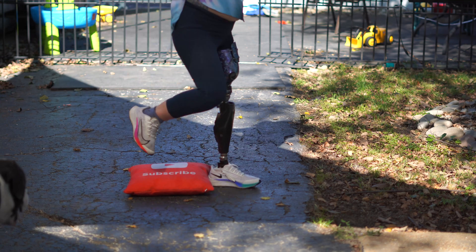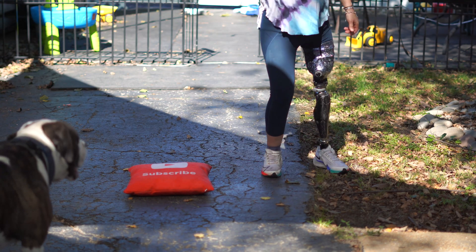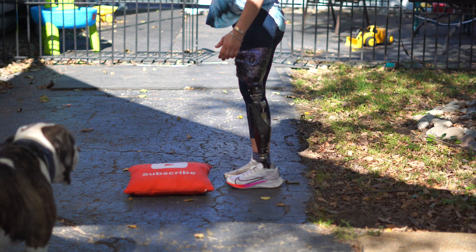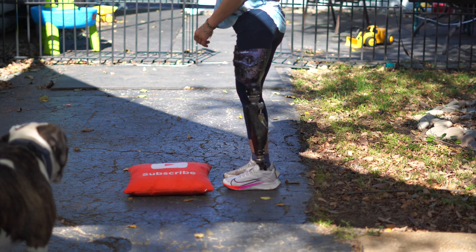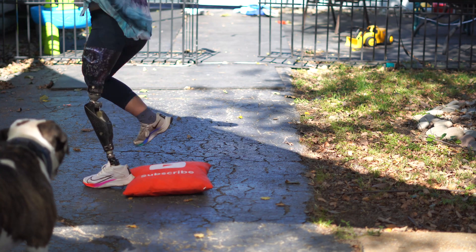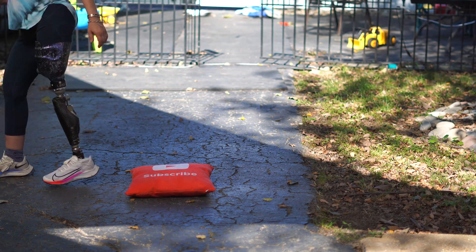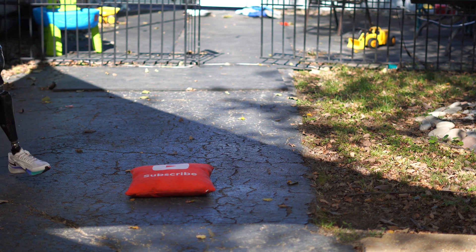There are much easier ways to step over an obstacle with an above-knee prosthetic leg. So obviously this way, if I'm not well trained in doing it, is not very functional — because instead of just using one of the other ways to step over an obstacle with a prosthetic leg, I'm sitting there trying to trigger this function a couple of times before I'm able to actually do it.